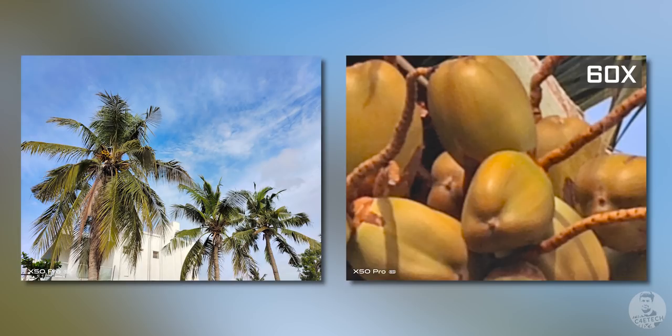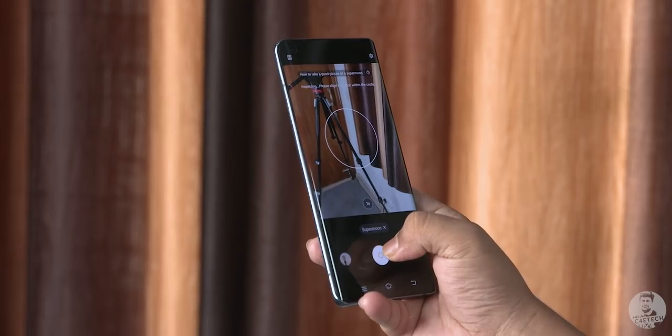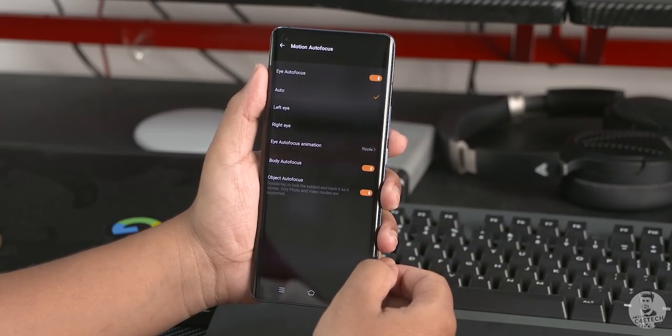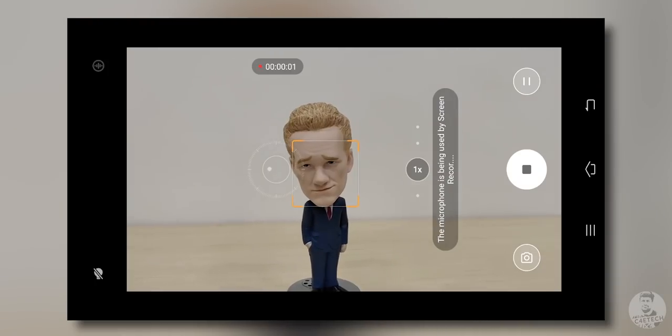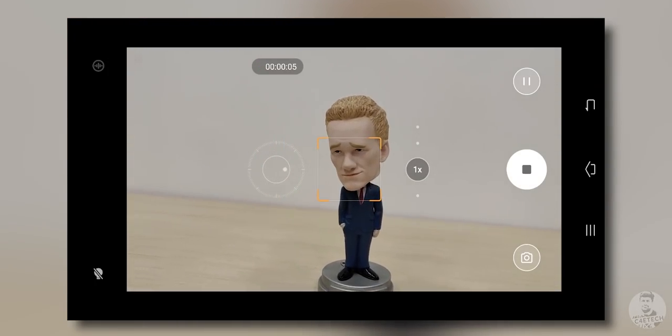Pretty impressive. This is a feature-loaded camera — we have supermoon photography thanks to the periscope zoom lens, and we haven't even touched the video features like motion autofocus, audio zoom, and all that. Suffice to say, this is one of the most feature-packed camera phones I've come across in 2020. Would you guys want me to do a full camera review? Let me know in the comments below.